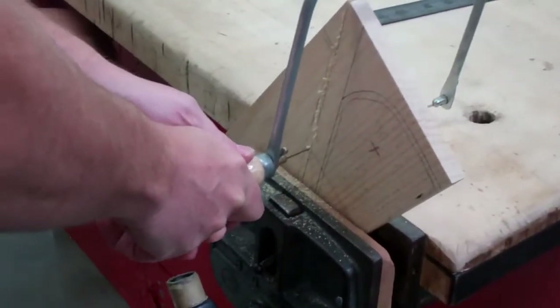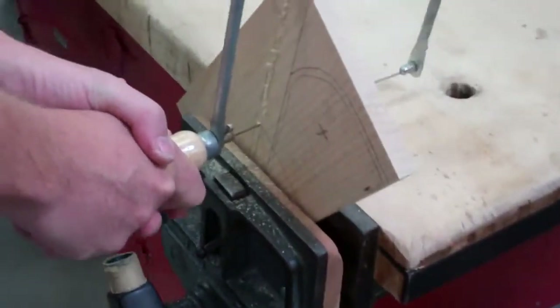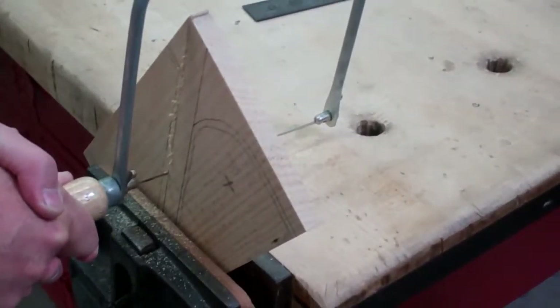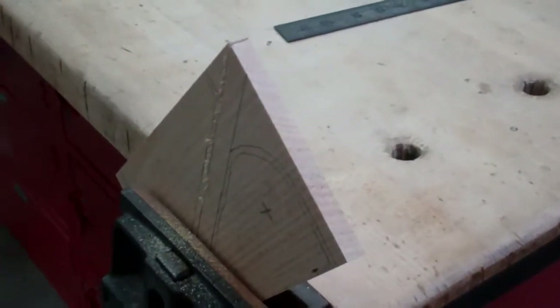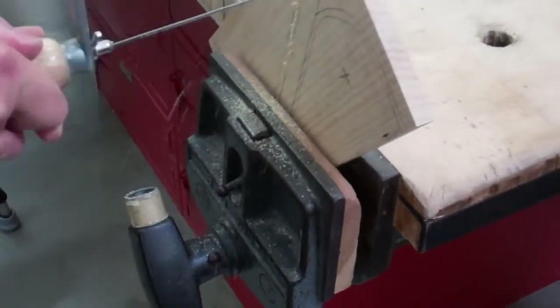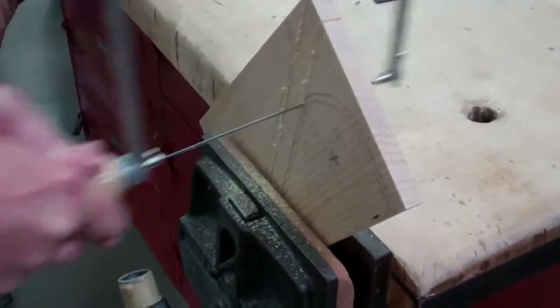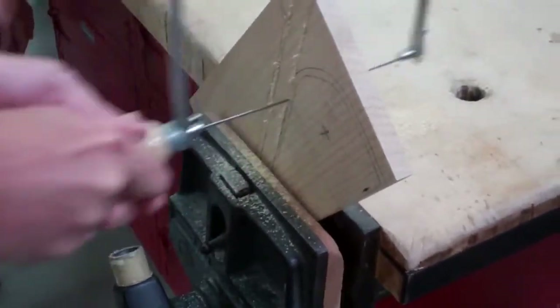Stop before you hit the table. This is a very thin blade so it will break if you try to yank it out. So before you do that, you want to rock it back and forth and get it so it pulls out. Cut on the other line, then rock it back and forth as you pull it out.